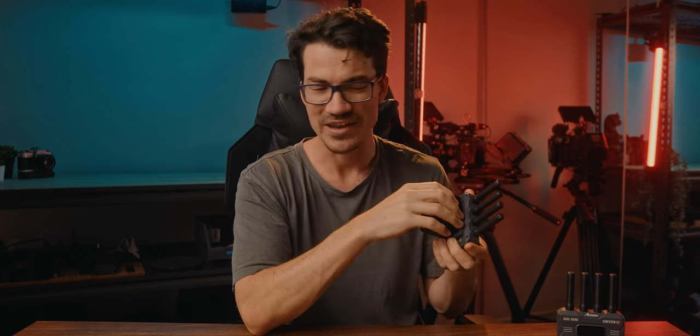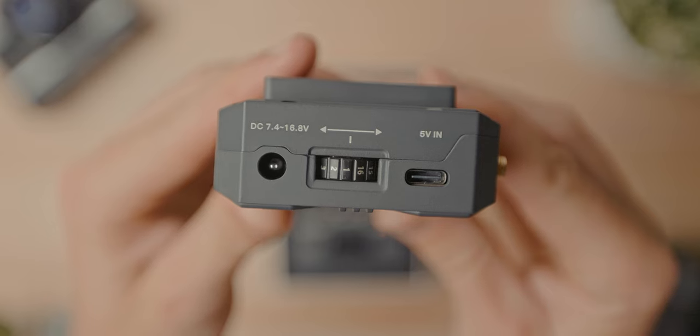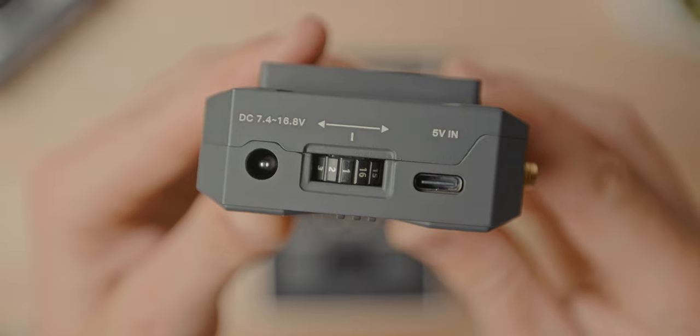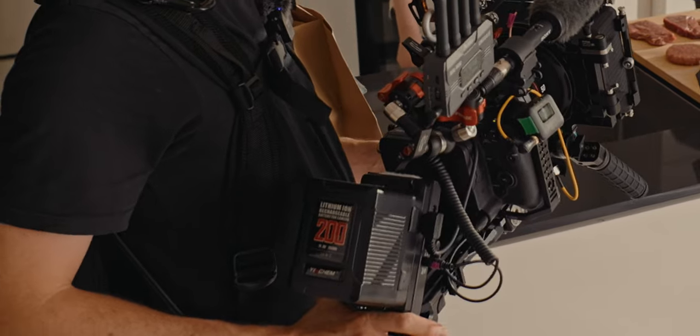Adding an NP-F battery to the back will obviously add some weight, but Axoon has allowed you to power this via NP-F batteries, via DC 7.4 to 16.8 volt input, or via 5 volt USB-C as well. I love when brands give so many options to power their devices — I prefer DC, but people shooting with DSLRs might prefer USB-C power banks. On my camera setup I have a power distribution plate with four DC outputs at different powers, so you just find the output that matches what you need.